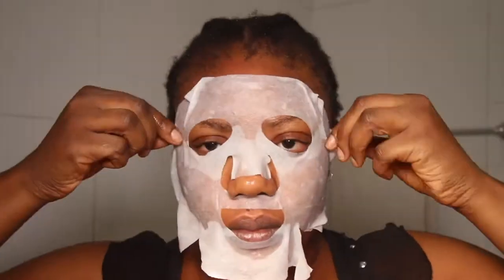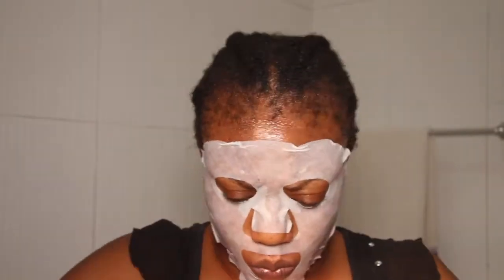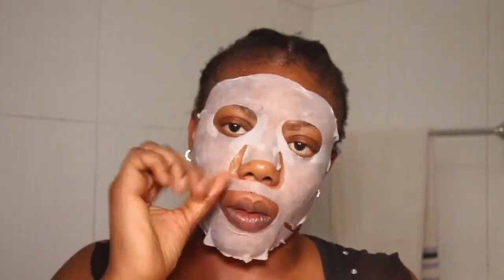When you open it up it's really slimy and very, very wet, so you really have to take your time to spread it out onto the face. It takes a lot of time so I have to fast-forward everything — I don't want to waste your time. It's really a very refreshing, resting moment. I apply the extra serum on my hands.